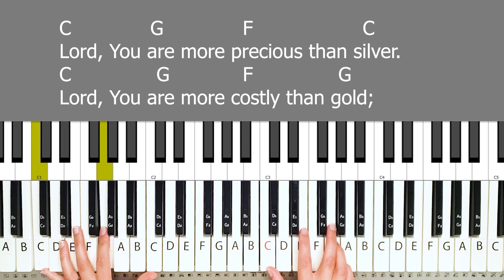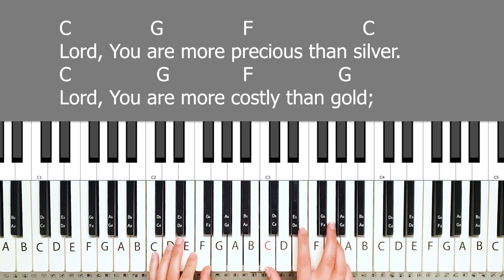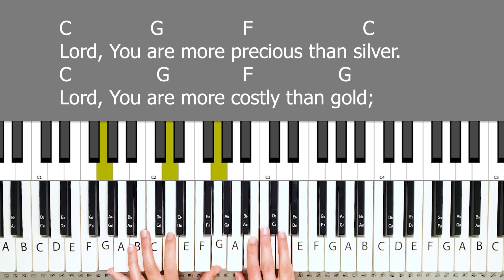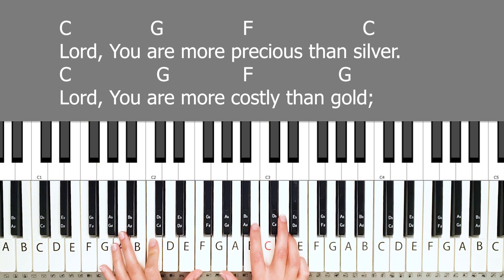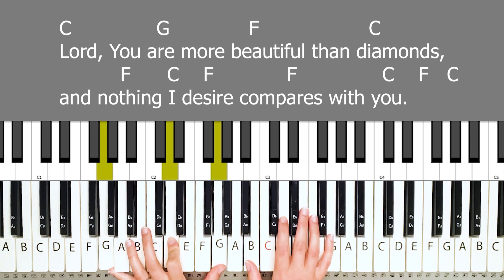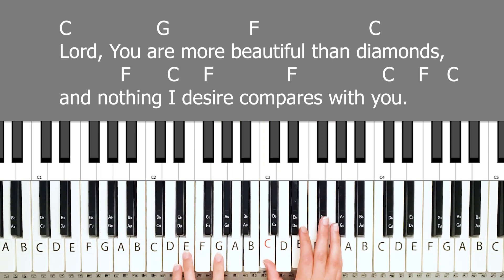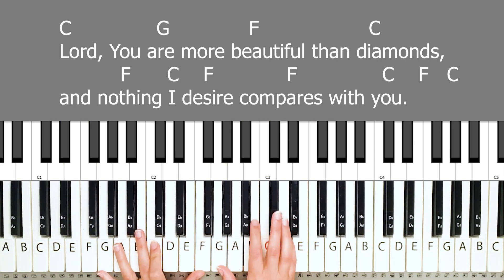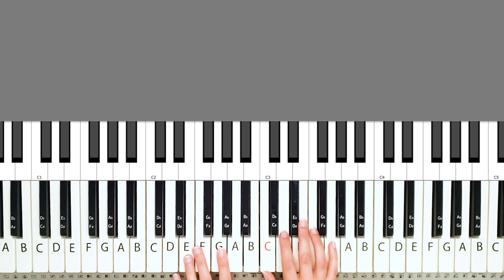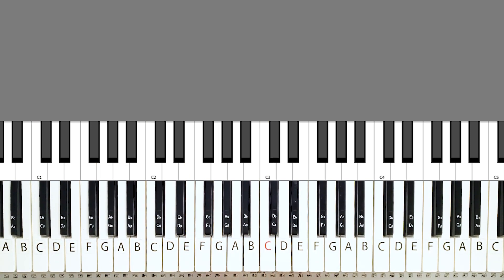'Lord, you are more precious than silver. Lord, you are more costly than gold. Lord, you are more beautiful than diamonds.' I tried to keep it simple, but I just had to go into that entire flowy thing because I just feel like it fits so well with this song.